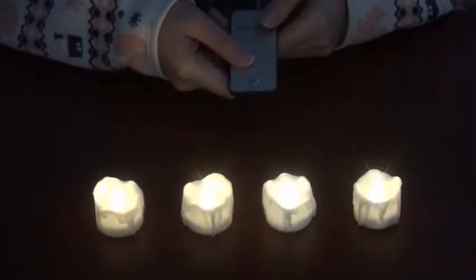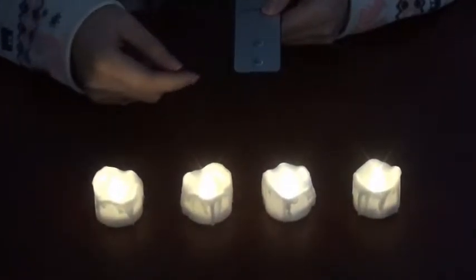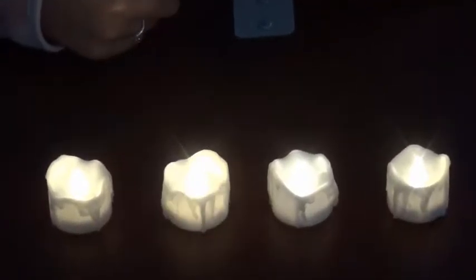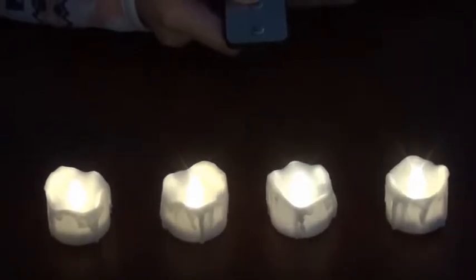And pay attention please. During using, please remove the barrier things between the lights and the controller. If there's no reaction, please try to press the key again.